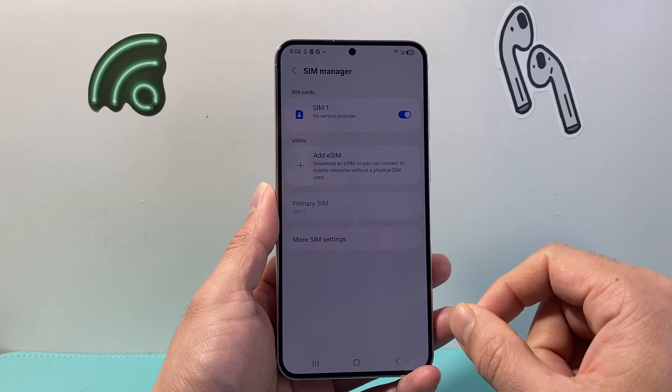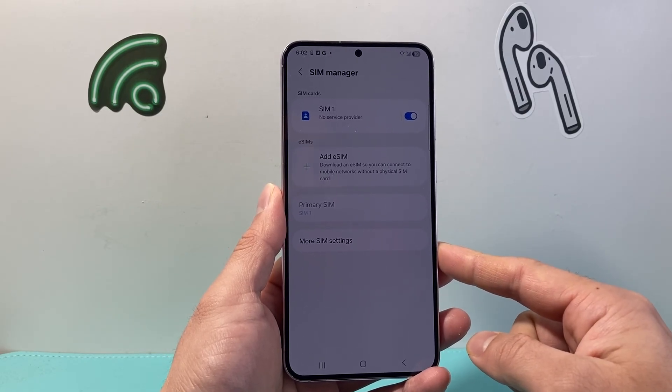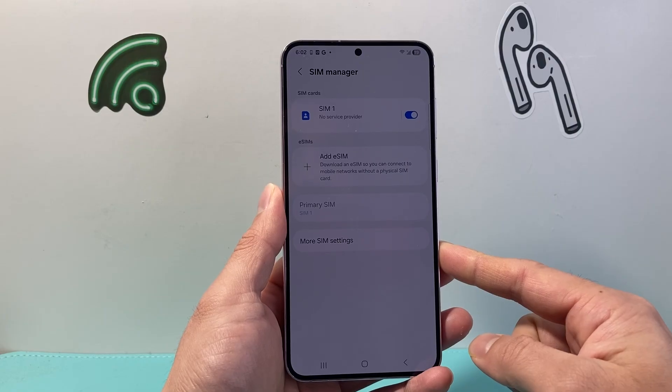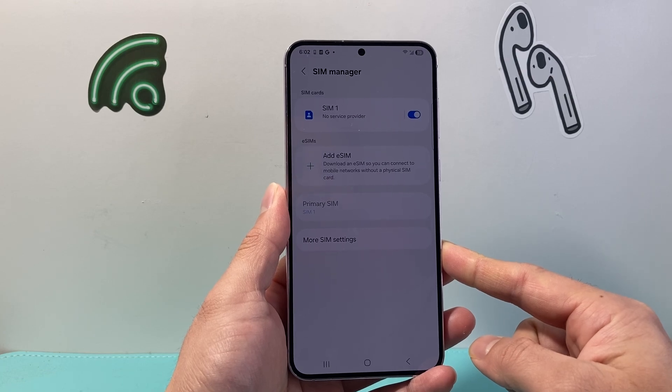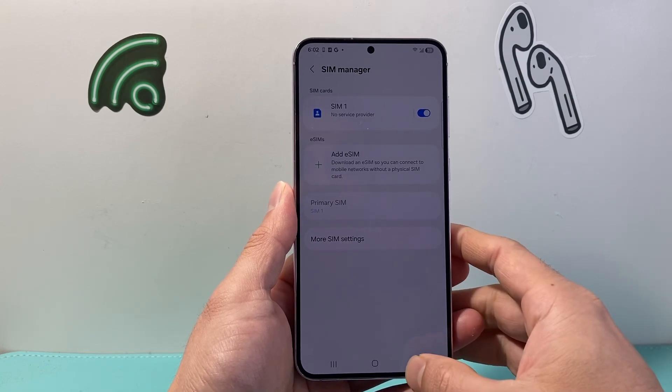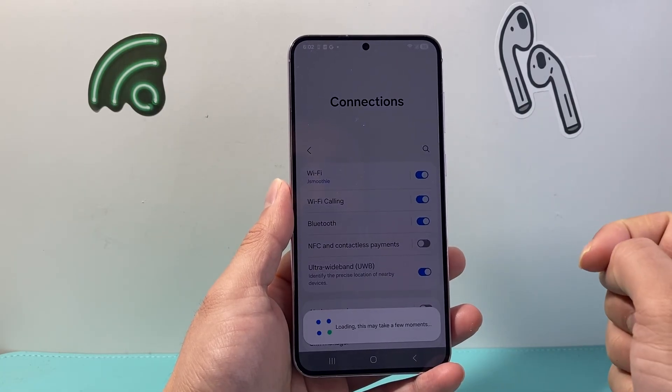Now keep in mind, Wi-Fi calling might not be supported with your carrier. You need to check with your carrier to see if they support Wi-Fi calling on your phone. Sometimes you have to enable it on their end, so make sure you reach out to them to see if it's a feature that's possible. If so, you'll be able to activate it.